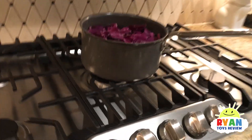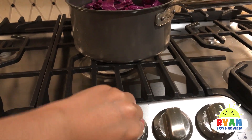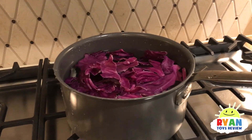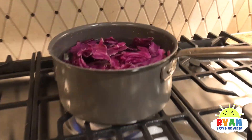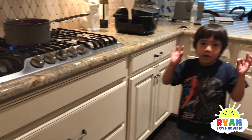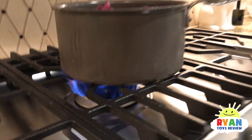Let's boil it for five minutes! So we're going to boil this for five minutes, but please get an adult to help you. We're going to let it sit and boil for five minutes. We'll come back. I can't believe it's on blue fire — it's super duper hot. That's right, but please don't do this yourself. Ask an adult for help.